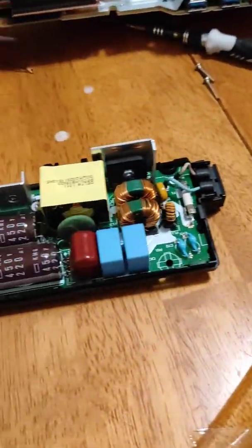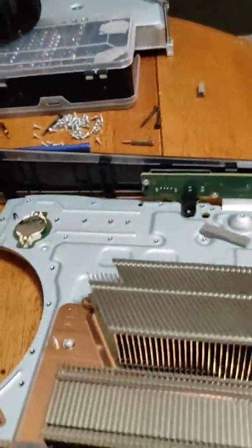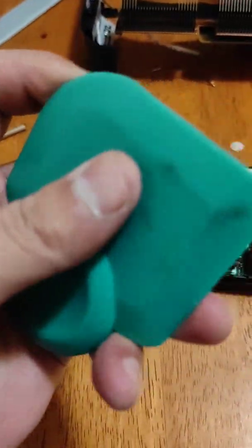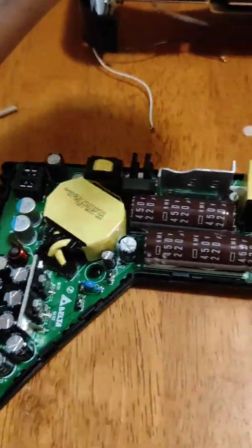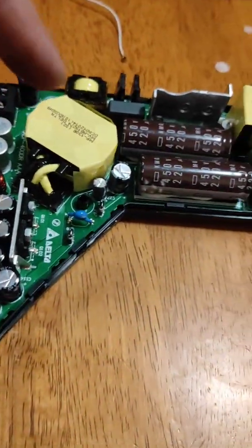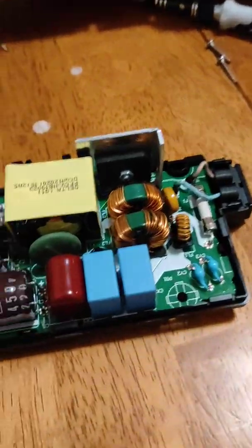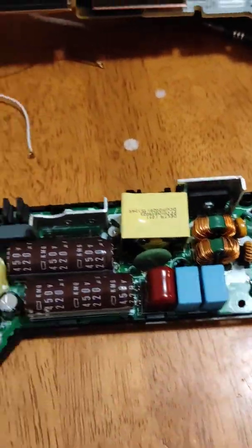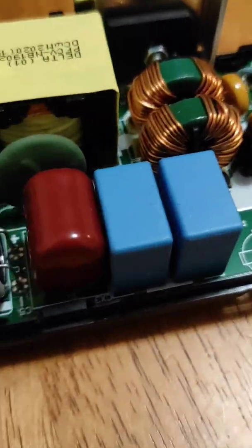Alrighty, I did it — man, that was a pain. Getting this shell off and prying it apart was hard, a lot trickier than I expected. I had to use a really hard piece of plastic to pry it apart after I got the screws off. I did it all without even touching anything that's probably still electrified. And those are the two capacitors — those two blue ones. There's only two of them and those are the ones that make the buzzing, humming sound.